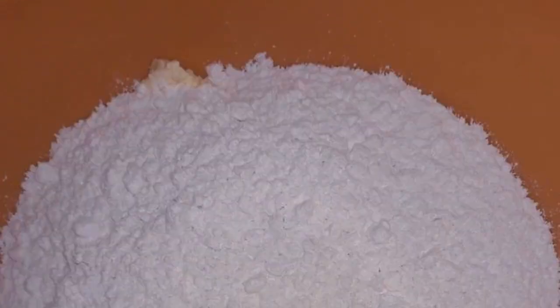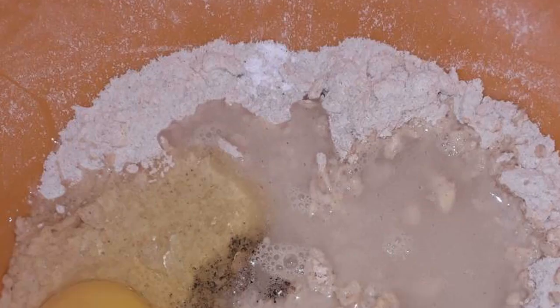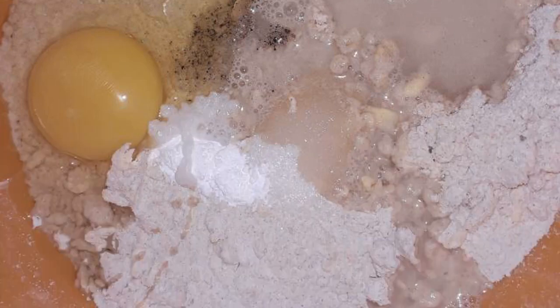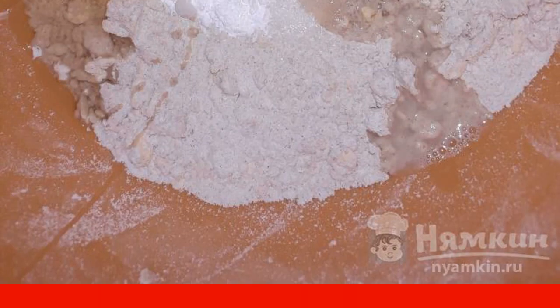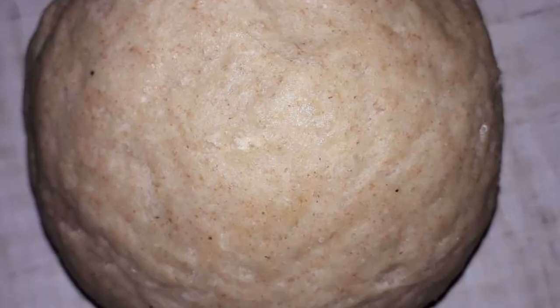In softened margarine, add flour and grind flour with margarine into crumbs. Break an egg into the crumb, pour in water, salt, pepper, and add baking powder and sugar. Knead a soft dough that does not stick to your hands.